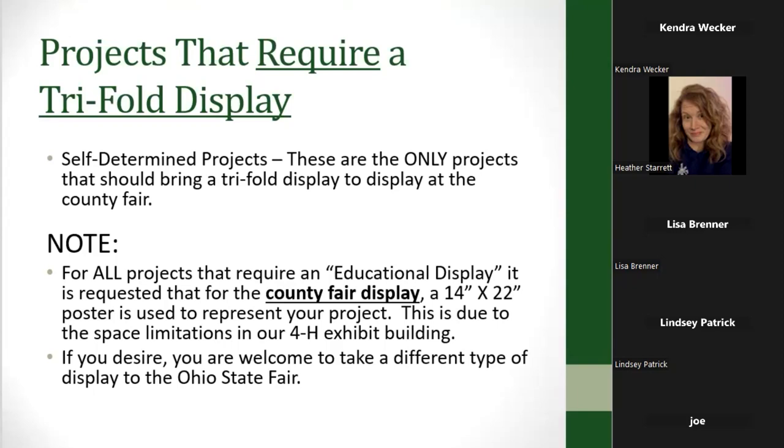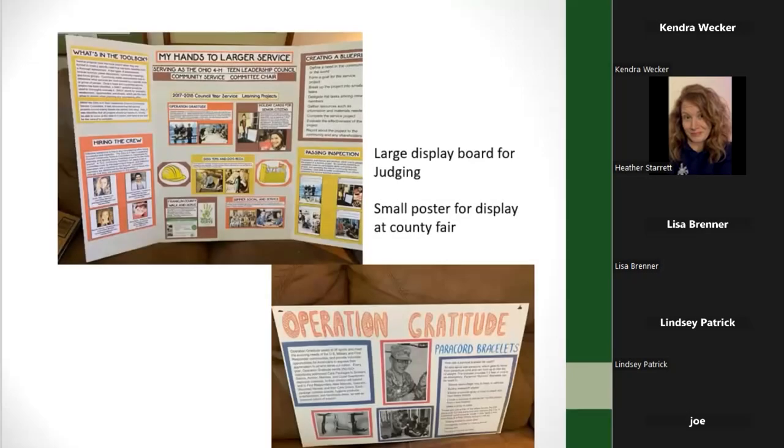In our fair booths where we were exhibiting projects, we just didn't have room for a lot of those big trifold displays. It's important to note that sometimes you might have special requirements for your county fair, so make sure you're checking those requirements with your county 4-H educator.